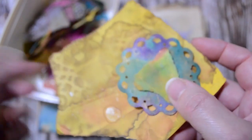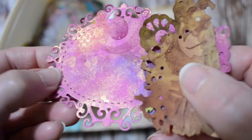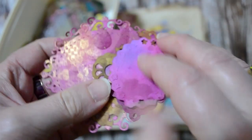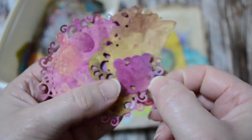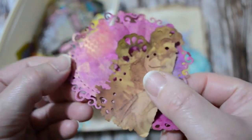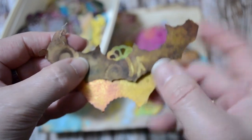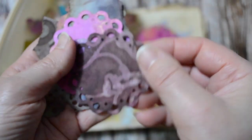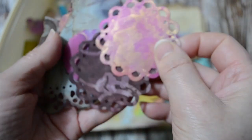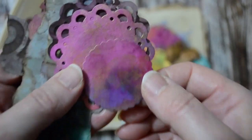You can cut the pieces up with your hands, make your own geometric shapes, or use your die cuts, and you get some beautiful results that you can use in other projects. You might even make your own mosaics with these. The gorgeous colors all blend together and you get some pretty impressive embellishments.